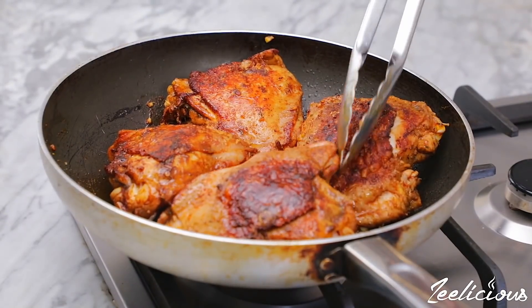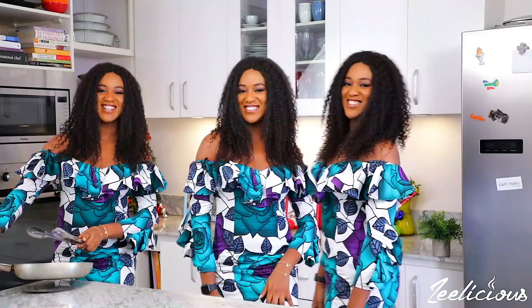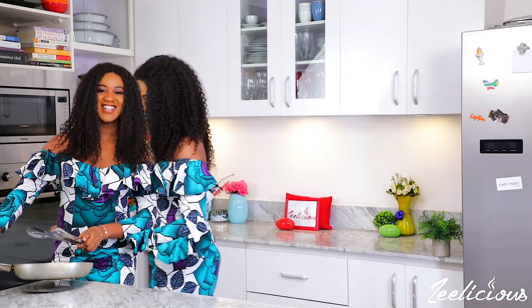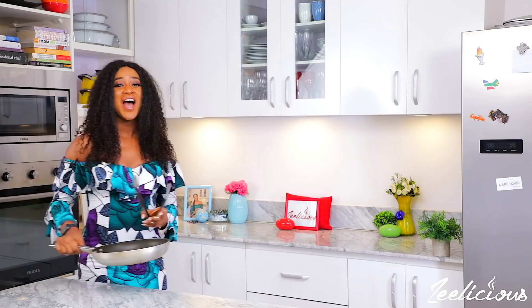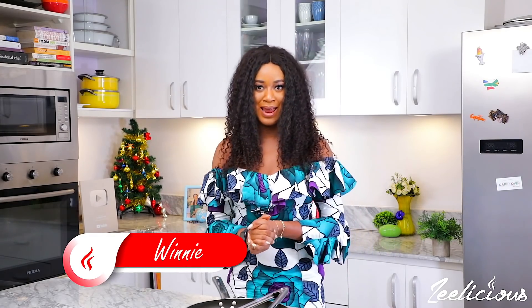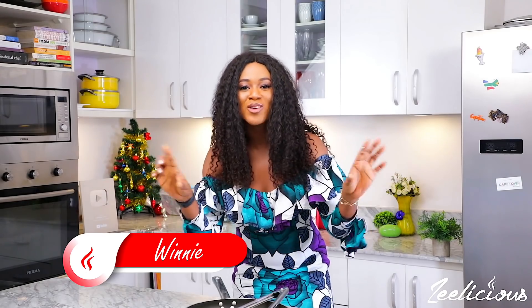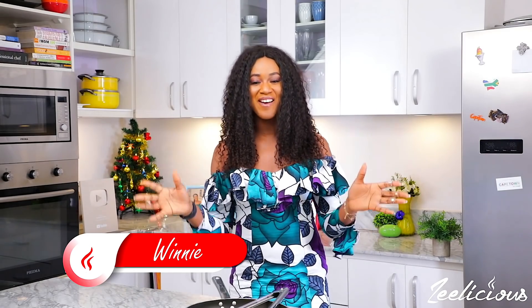Welcome to another episode of our holiday series edition. This piwi piwi chicken is the tastiest, most sumptuous, delicious, mouth-watering chicken recipe ever. I know a lot of you are stressing about what dishes to make this holiday season to impress your family and friends.